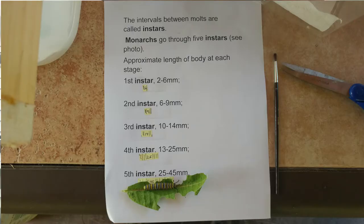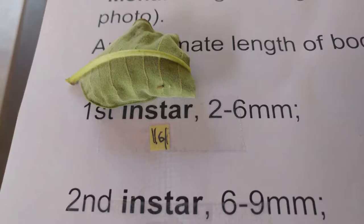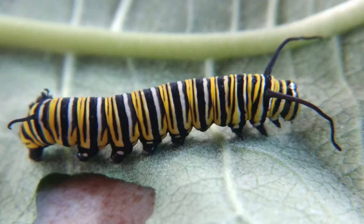In my next episode, I'm going to talk about monarch instars — these guys go through five molts. I'll talk about molting, why they're called instars, what to look for, and how to tell if they're an instar. I'll also talk more specifically about the various diseases they can have and briefly introduce each disease. If you can't find monarch caterpillars locally, you can order some from Monarch Watch, but the best thing is to find and use local caterpillars.